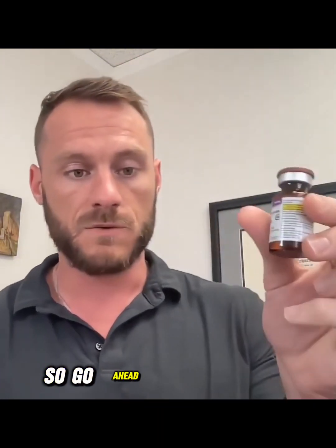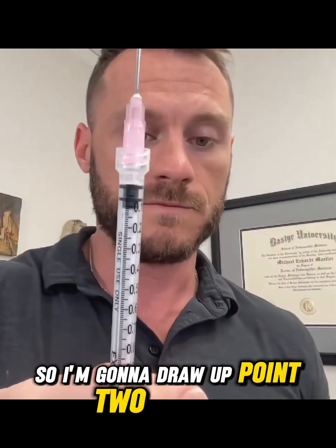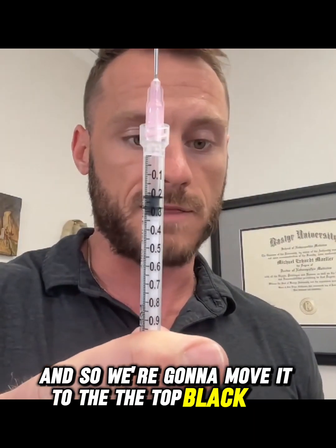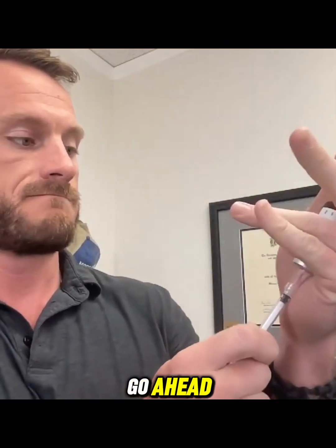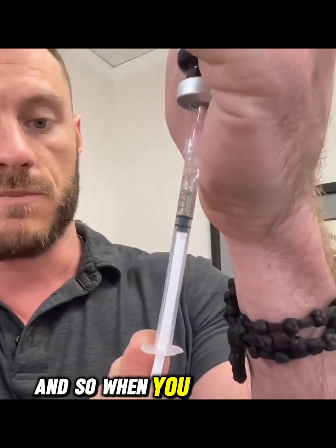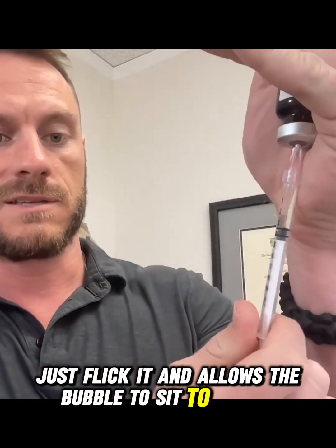Go ahead and pop the top, and I like to hold it upside down in the palm of my hand — it gives more leverage and I can use my palm at an angle. I'm going to draw up 0.2 for myself; most guys are going to be doing 0.35 but for me it's 0.2. When you're drawing up, sometimes you'll get bubbles — just draw a little extra and then shoot it back up. If you have bubbles, just flick it and it allows the bubble to rise to the top.